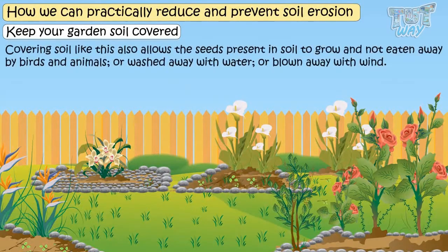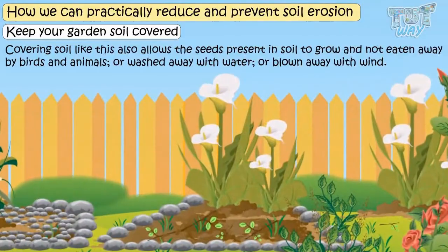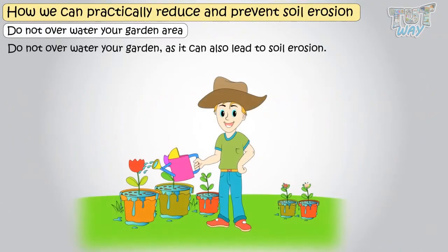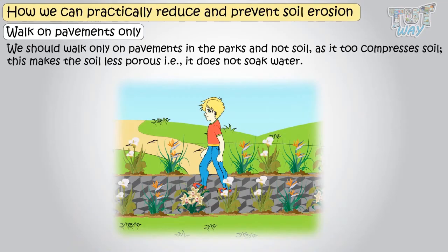Covering soil also allows the seeds present in it to grow and not be eaten away by birds and animals, or washed away with water or blown away with wind. Next, do not overwater your garden, as it can also lead to soil erosion. We should walk only on pavements in parks and not on soil, as walking on soil compresses it.